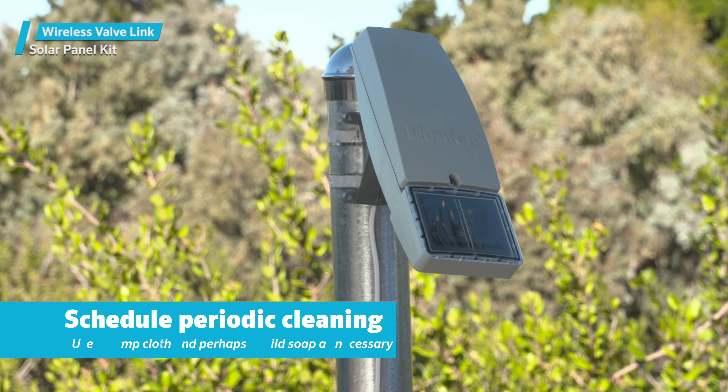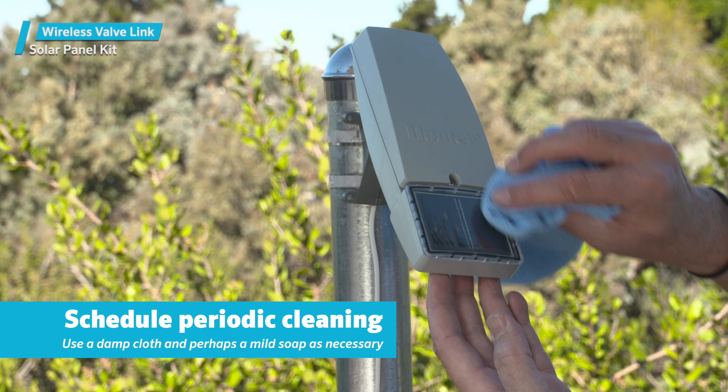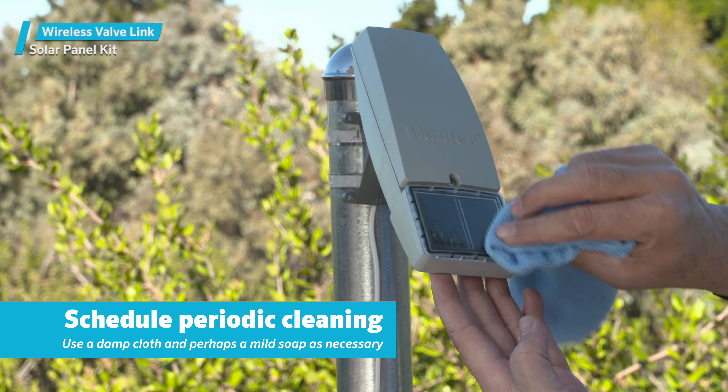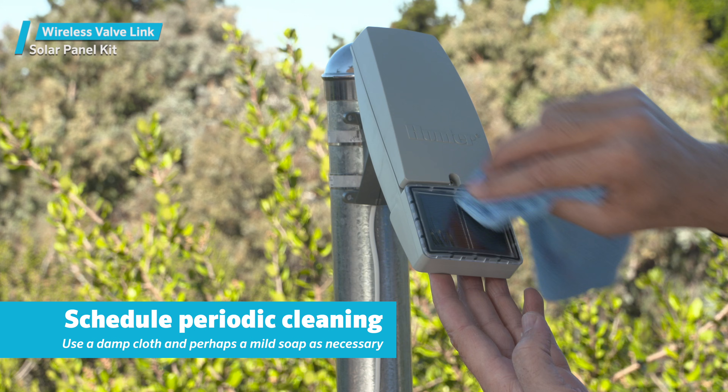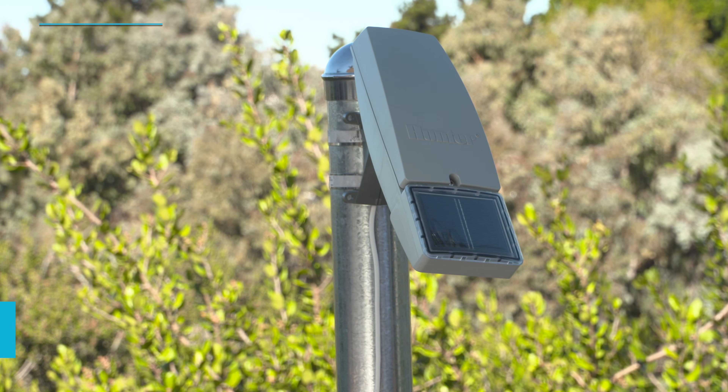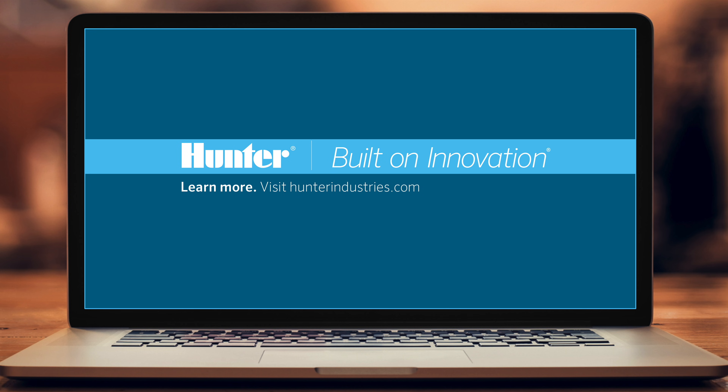Over time, solar panels can accumulate dirt, dust, grass clippings, or bird droppings that could inhibit performance. Schedule periodic cleaning with a damp cloth and perhaps a mild soap as necessary. To learn more, visit hunterindustries.com.